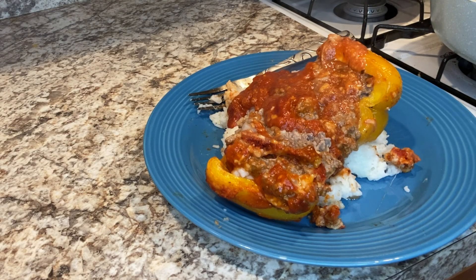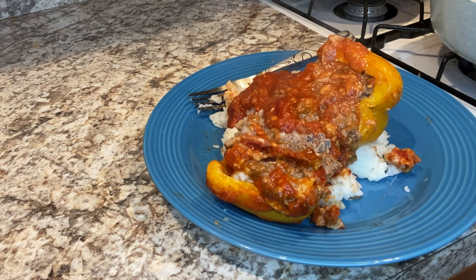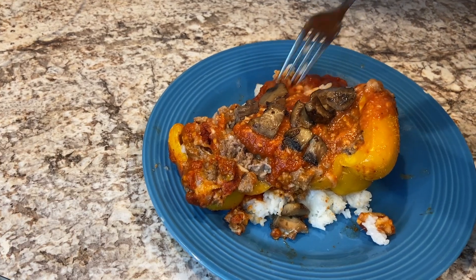If you guys enjoyed this recipe and want to give it a try, or if you just liked the video, go ahead and like, comment, and subscribe to my channel. Don't forget to hit that notification bell so you don't miss any of the latest Flowers for Leah content. If you guys tried this recipe out, let me know what you think in the comments — I'll see you guys in the next one!